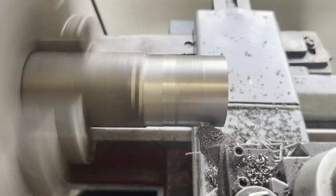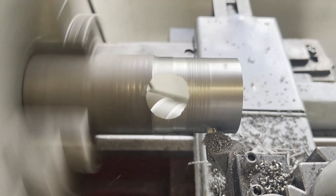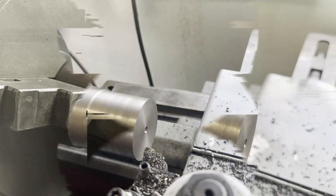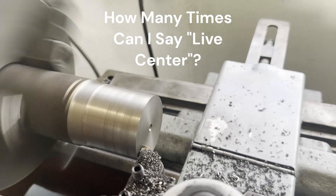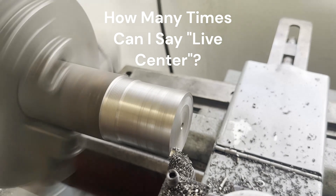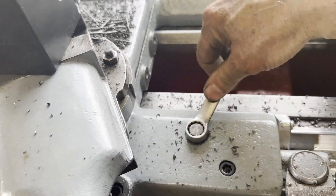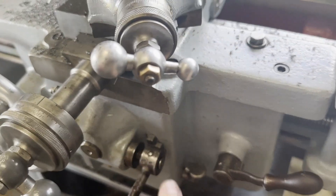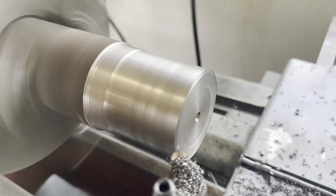We started off with a diamond tool and an unsupported bar of cast iron - I think the brand is Durabar, bought it on eBay. The finish wasn't good; the diamond tool left me a really coarse finish, so I decided I would face off this piece of Durabar and put a live center in it. There was already previously a live center dimple on this piece of stock from a previous project, so I'm gonna have to solve that situation.